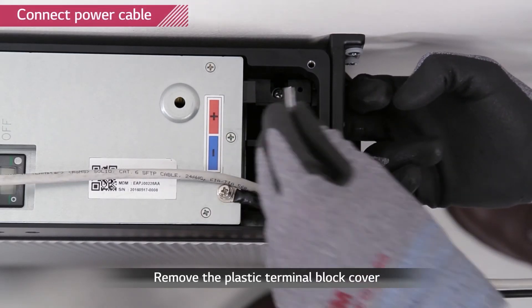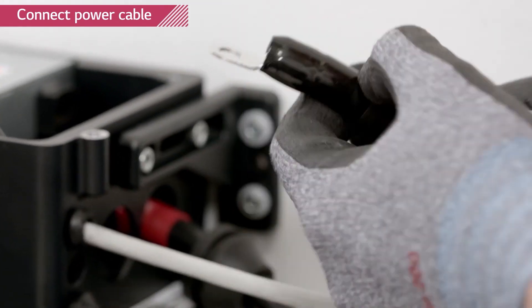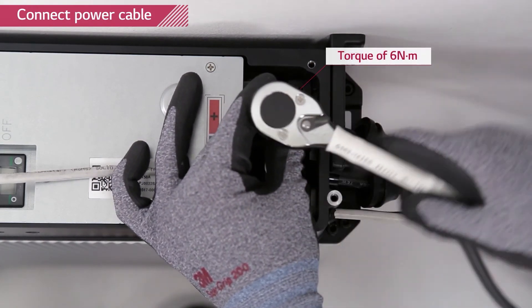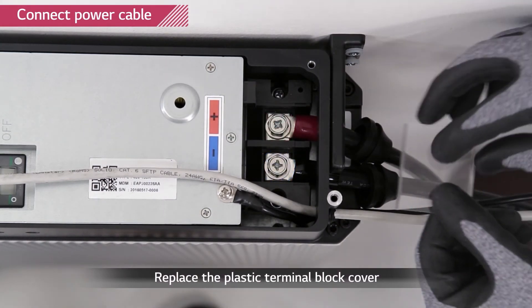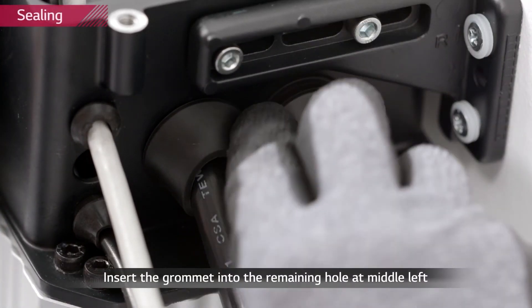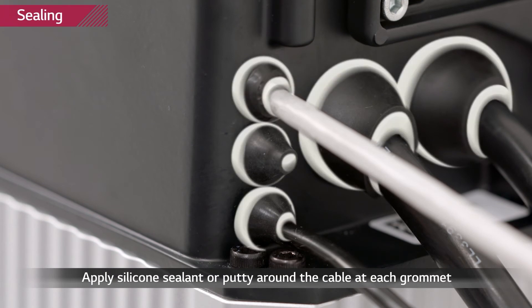Remove the plastic cover of the power terminal block. Thread the power cable through the grommet and then through the large two holes. Connect the cable to the port and tighten the screw with a torque of 6 newton meters. Take care not to confuse the polarity — the right one is plus and the left one is minus, as marked above the terminal port. Use the small grommet to cover up the middle hole, and apply insulating sealant to all areas where the grommet meets the cable and the hole.